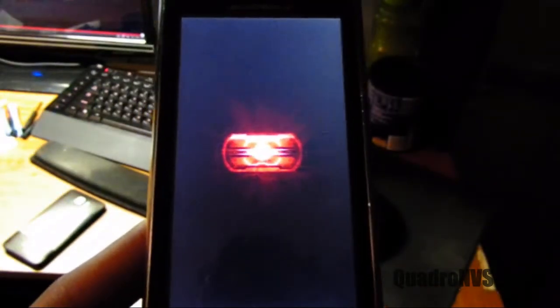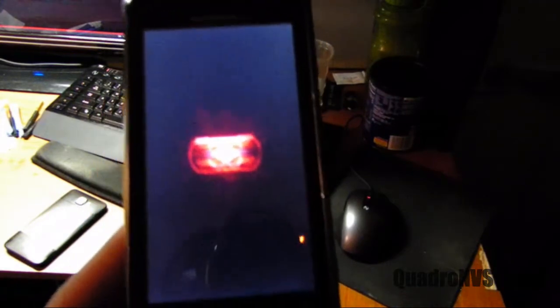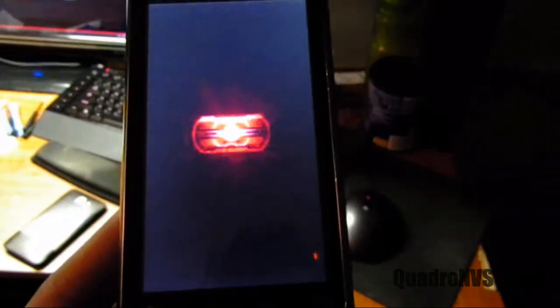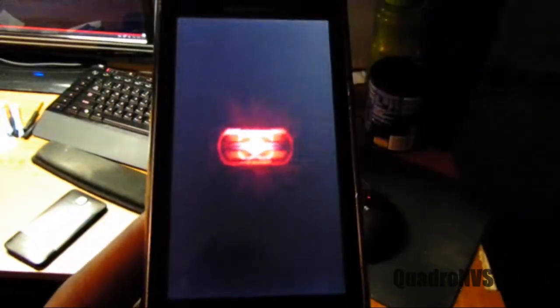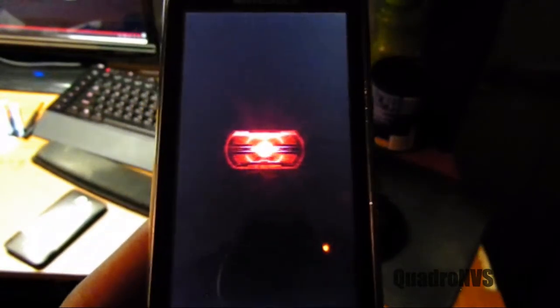The phone is basically reset. This is a flawless operation — you shouldn't have any issues. There's a partition on the NAND that prevents the data from being completely wiped out. It just wipes out the settings that were saved in the operating system.